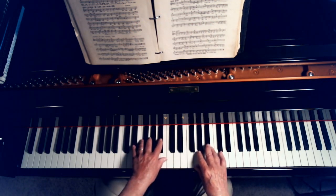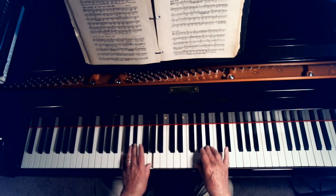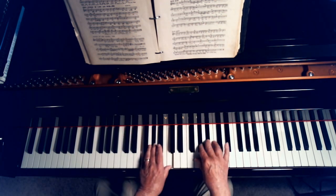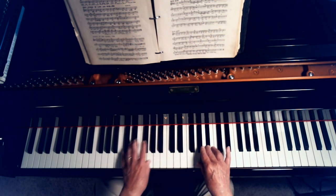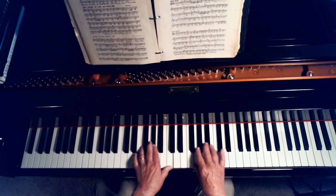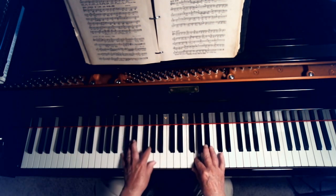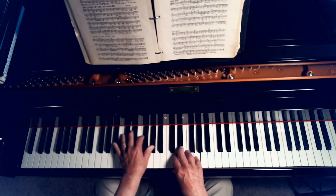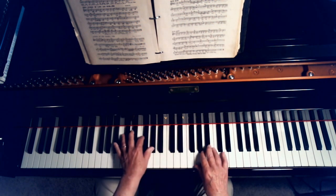Then I'd put the chords in the left hand. The first chord is E flat, then the second chord is C minor while I hold that, then F minor, B flat, E flat, C minor, F minor, B flat, E flat, C minor, F minor — and then it starts again. You just work through it like that.